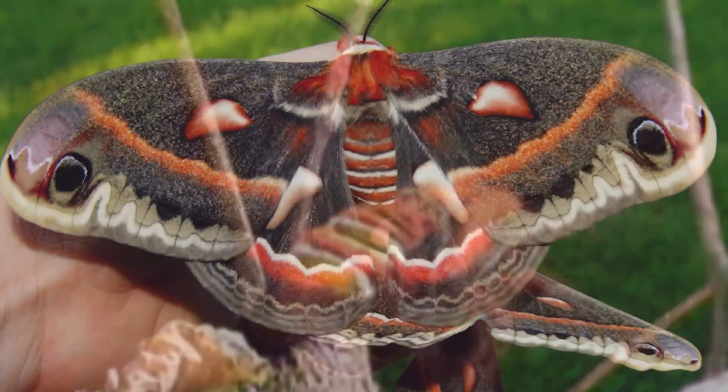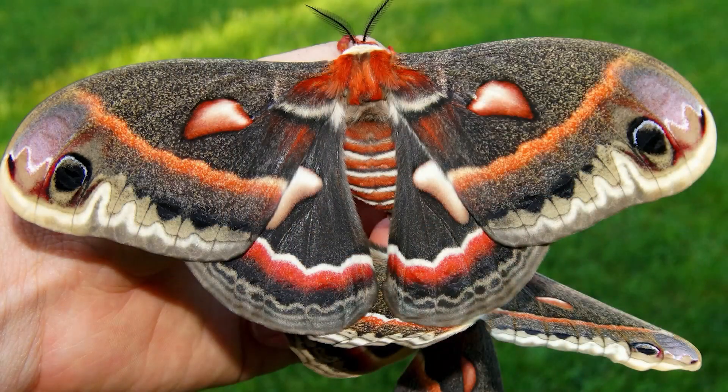What comes out is a gorgeous Cecropia moth, which is the biggest moth in North America. They're huge — sometimes a six-inch wingspan — and they're red and white and brown with big huge fuzzy antennas. Just gorgeous.